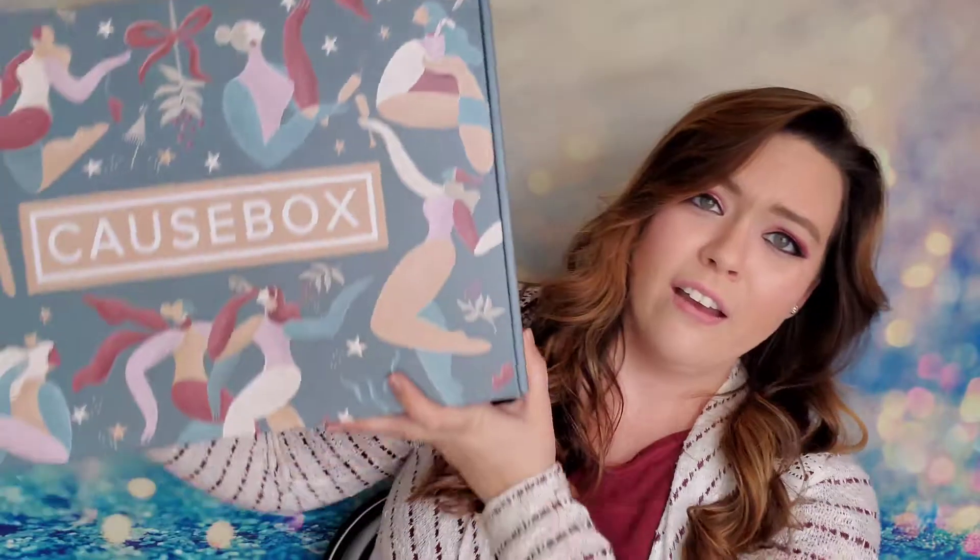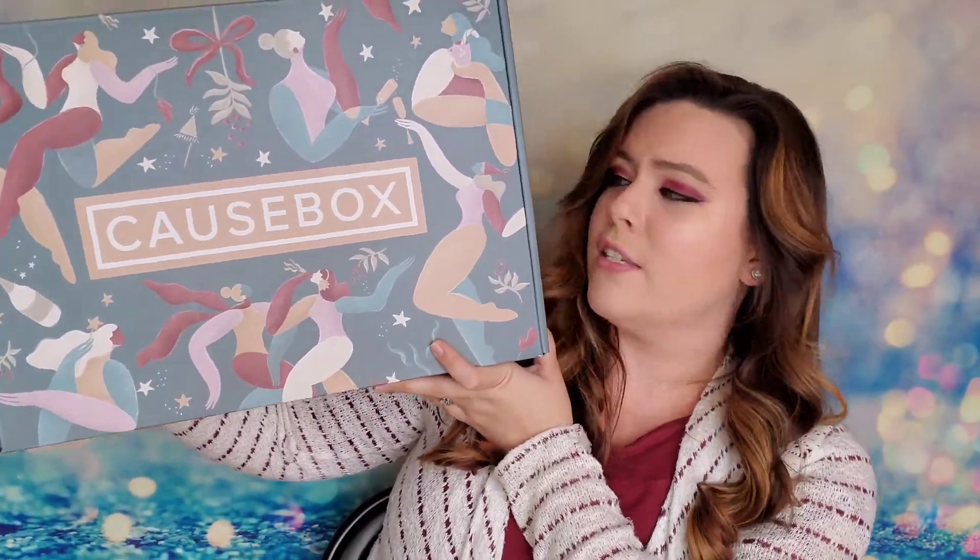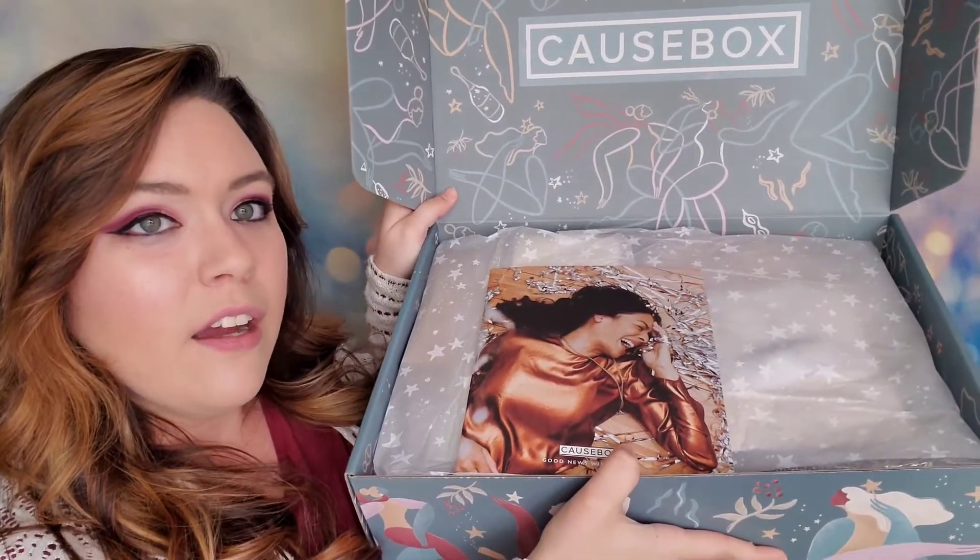Here is our Causebox — this is the winter Causebox and it is gorgeous. I love the colors they have going on, but it is seriously heavy — there's got to be a candle or something in here. Opening it up — oh my gosh, this is a moment! Inside we have our winter booklet with all the information about the products, plus content about how they're being socially conscious.